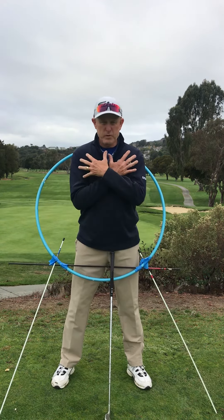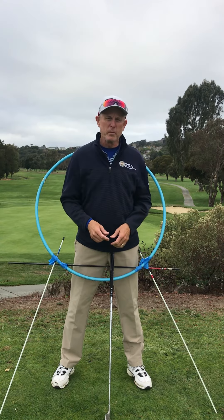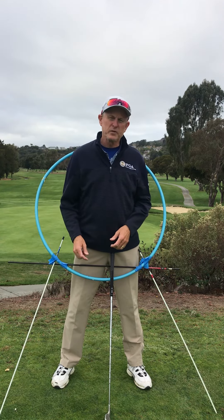This centering drill with your shoulders will improve your ball striking. I hope to see you out at the course soon.